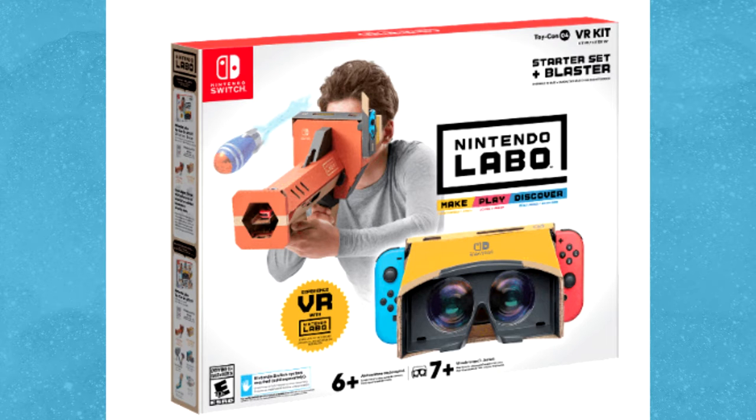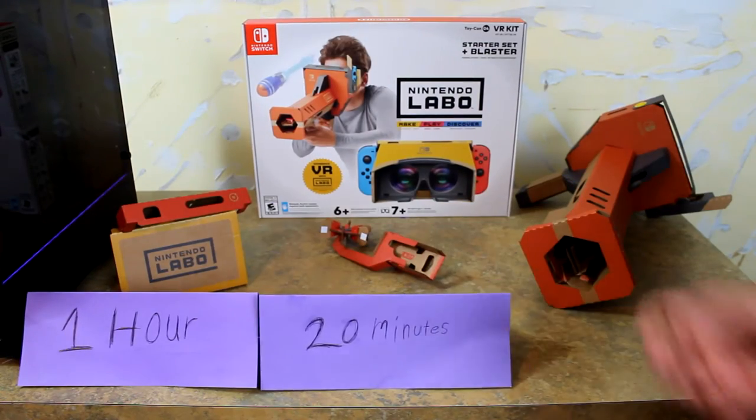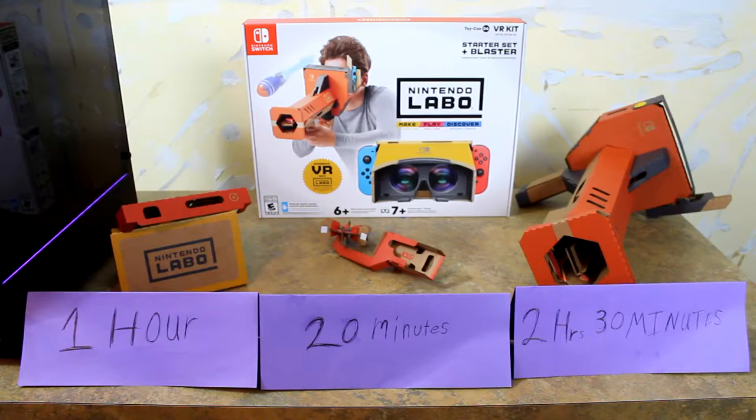Which actually ended up being a blessing in disguise because building these things is not the fun part. For me, it took about an hour to finish the base headset, maybe 20 minutes on the pinwheel, and about 2 hours and 30 minutes on the blaster.